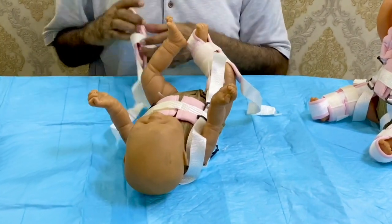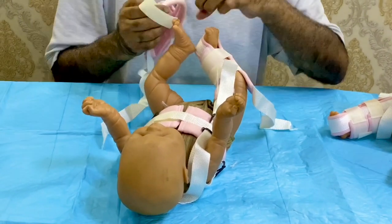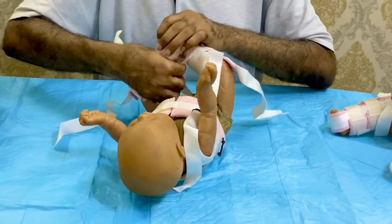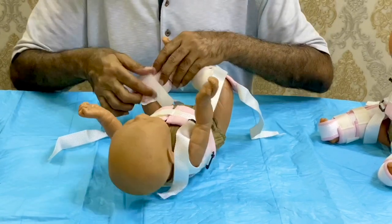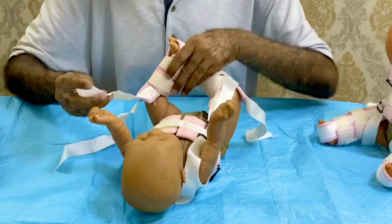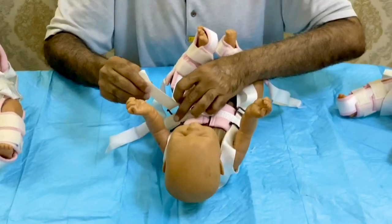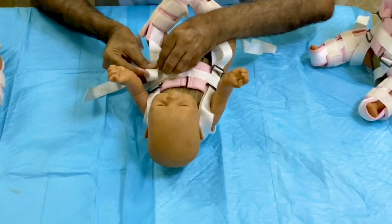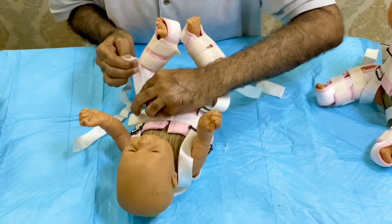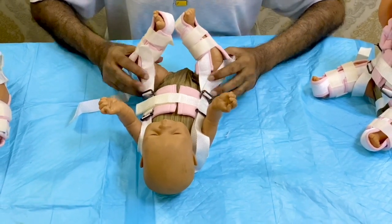Then apply on the other side using the same method. Apply the flexor strap and fix it in the 90-degree position, maybe up to 110 degrees maximum. This is called the flexor strap, so this is the flexion of the hip which you have already reduced.